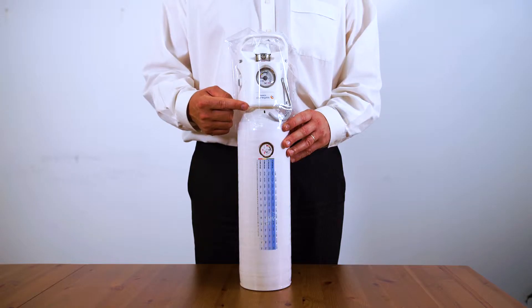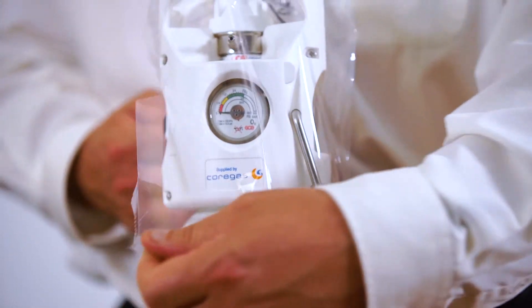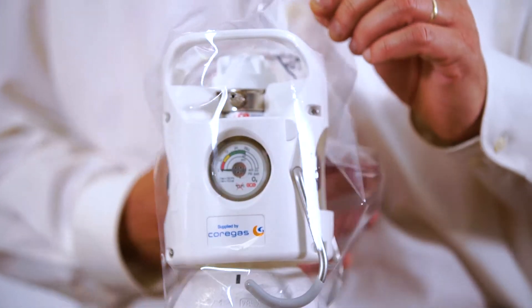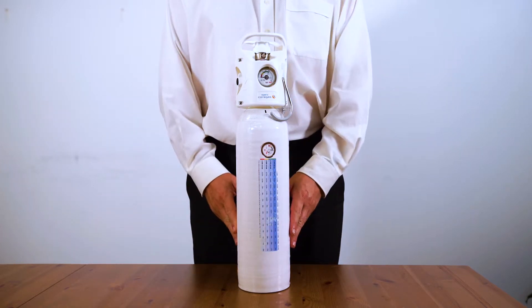The Coregas C IVR is supplied with a tamper evidence seal over the entire guard of the cylinder. Simply tear the seal off and discard it thoughtfully.